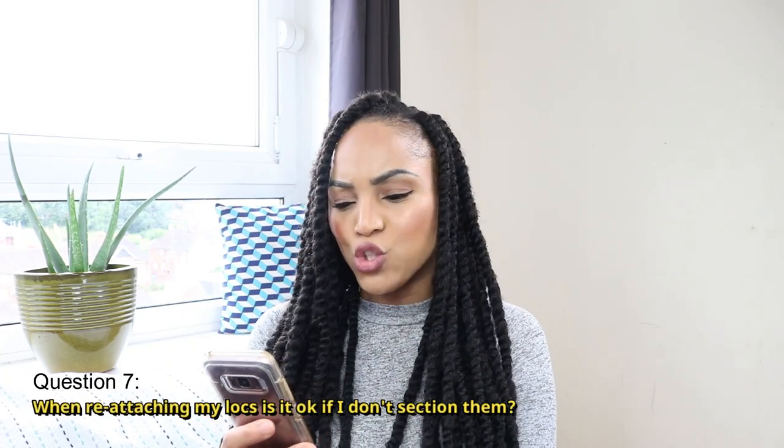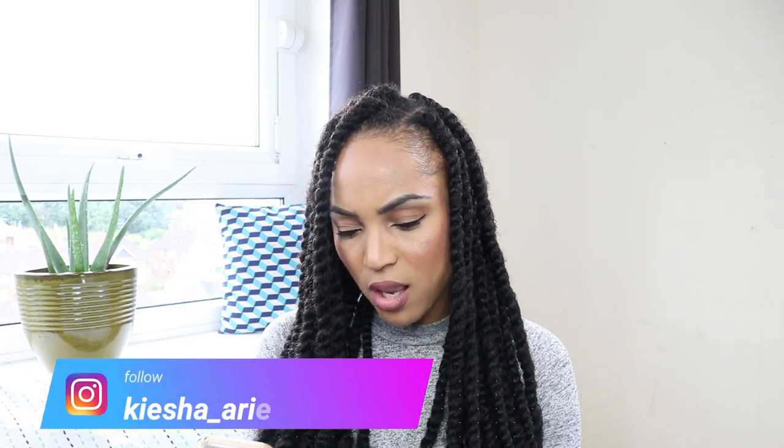The next question is: when reattaching my locks, is it okay if I don't section them? If you are on a free form journey, then no you don't need to section it out — with free form you just allow your hair to do whatever. But if you have cultivated locks or want your locks to be much neater, then I would certainly suggest parting it out and sectioning it so everything will be neat and cohesive.